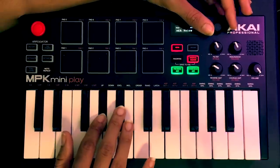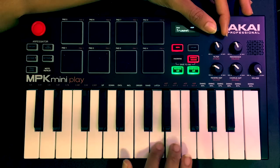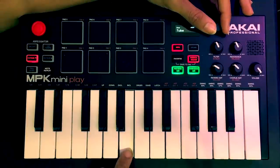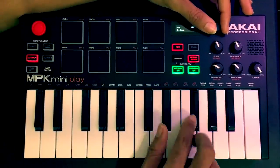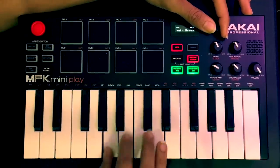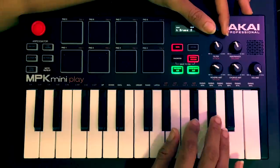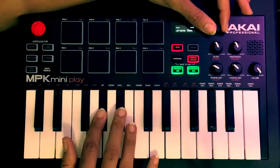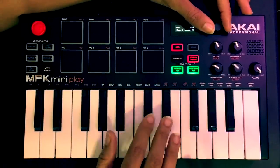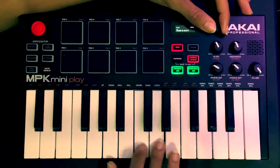There are a few synths on here, just a few. Tuba, for example, sounds really nice and low. There's soprano sax, alto sax, tenor sax, baritone sax, oboe, English horn, and bassoon.